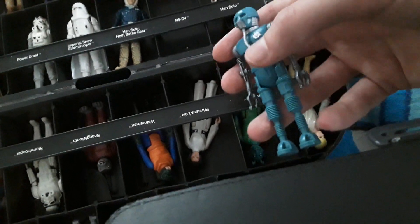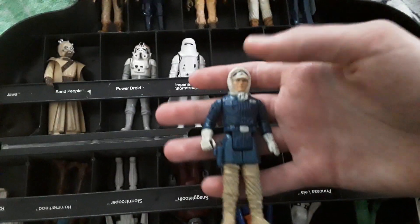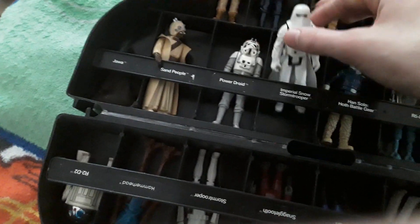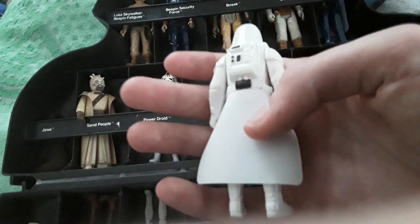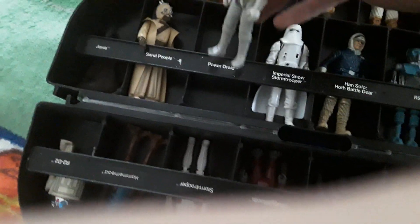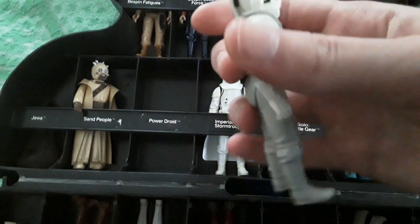Han Solo in Hoth battle gear — that's cool. I like Hoth, that was always a cool movie, the second one, Episode Five — I forget what it's called now. Then you have a Snowtrooper — he's really cool, I like his cape, it's in great condition. And we have an AT-ST pilot — really cool.